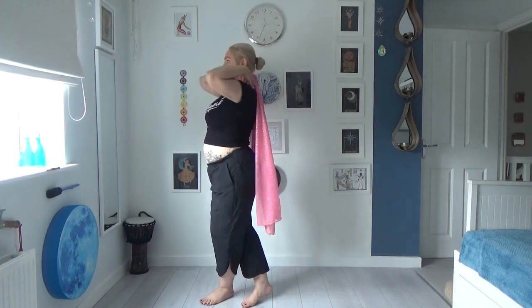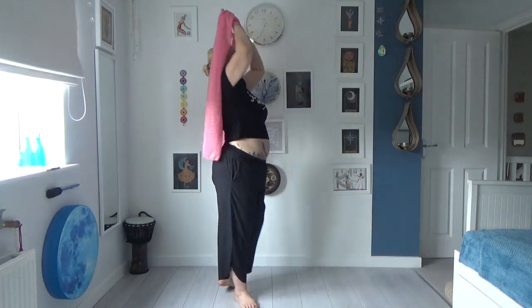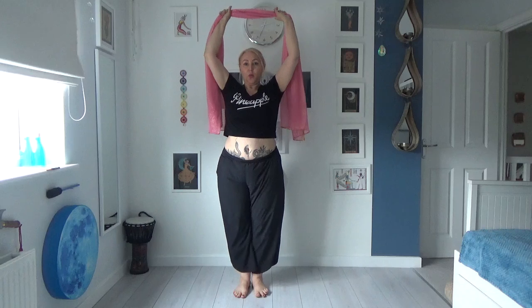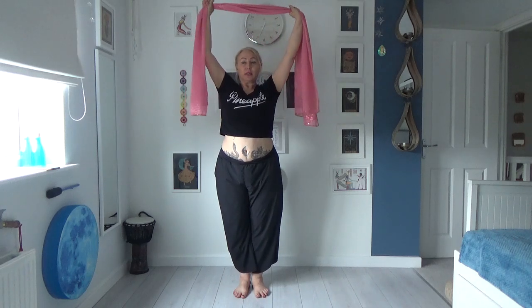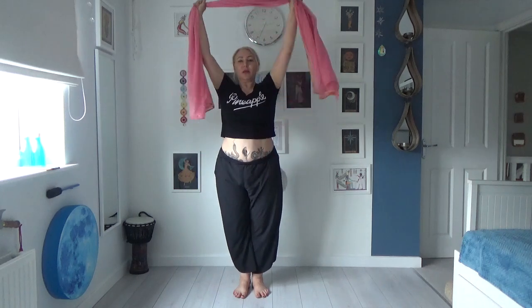We're gonna go step, step. We're gonna bring our arms — I'm just gonna show you my feet — up our body as we cross turn, and we're gonna grab the veil and put it up. Once it's up, try and scoot your hands across, so don't keep yourself like this. You want a nice position, because we're just about to do this with our partner.